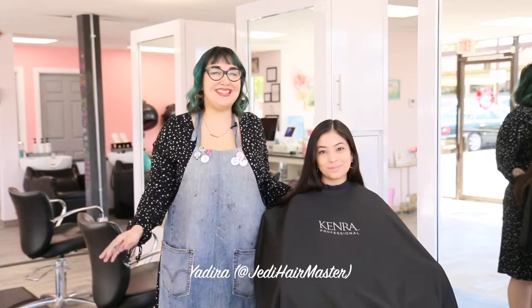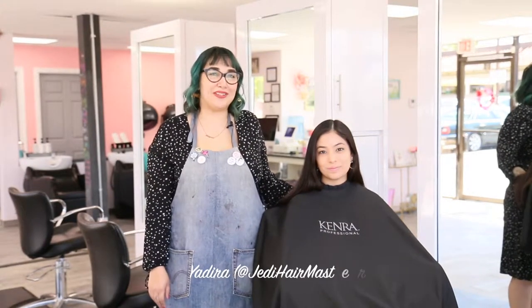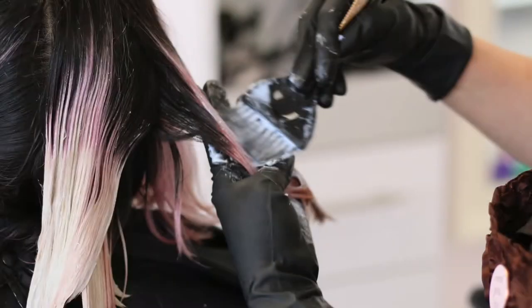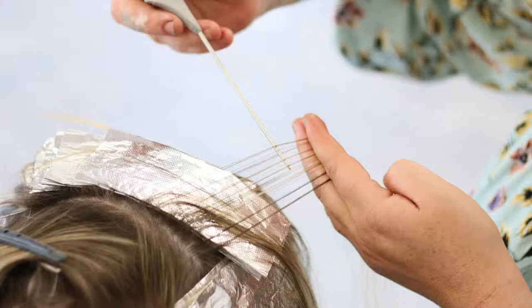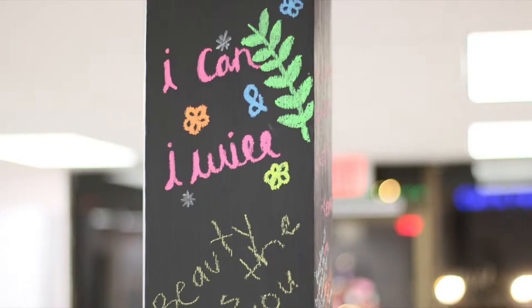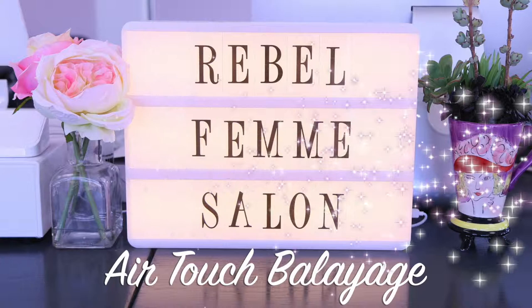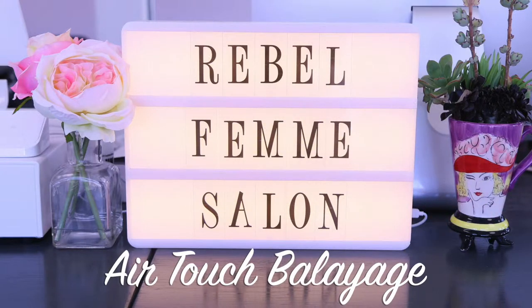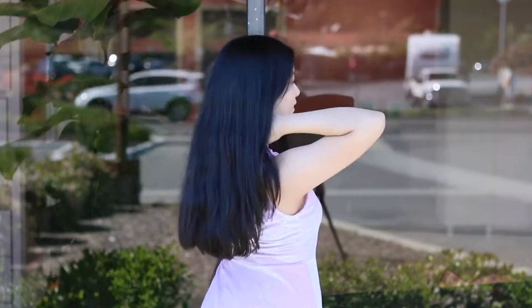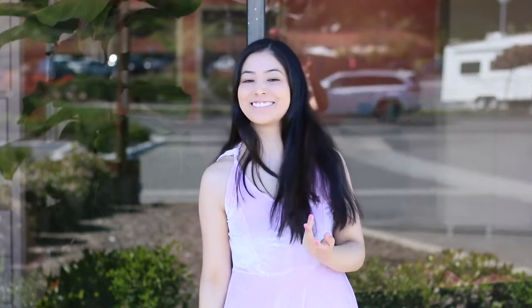Hi everyone, this is Yadira and today I'm going to be showing you our new Airtouch service that we offer here at Rubble Femme Salon. Today I have my client Emily in my chair and I'm going to take her natural brunette and get her spring ready using our new Airtouch service.